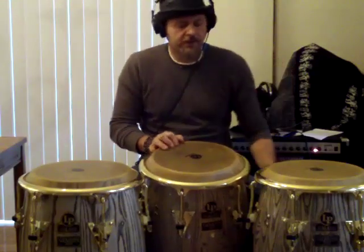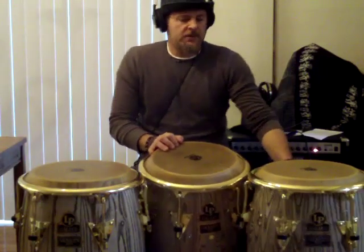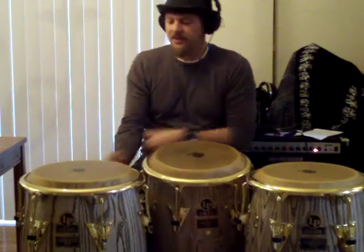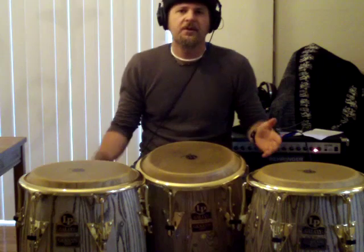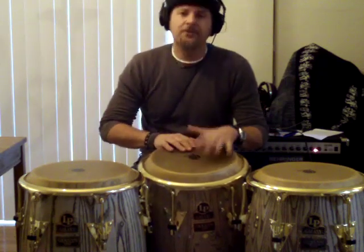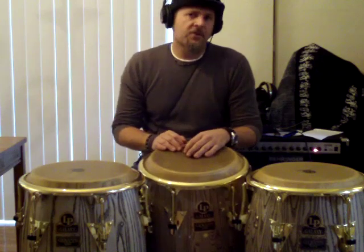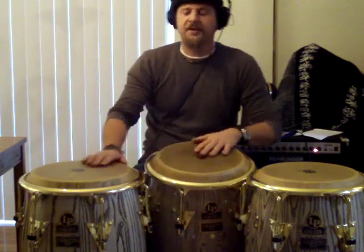This is a rhythm called rumba abierto — that's how it was taught to me. It comes in handy especially when you're switching from a tumbao to a 6-8 feel or a fast 4-4 feel. I'll show you what I mean. The rhythm goes like this.